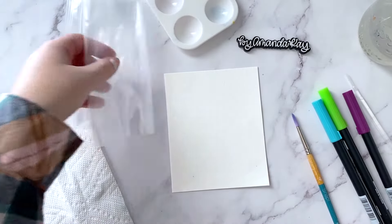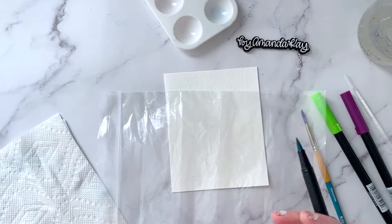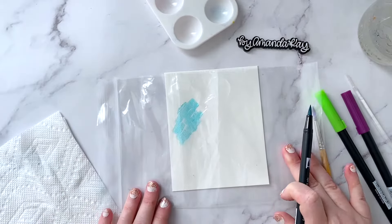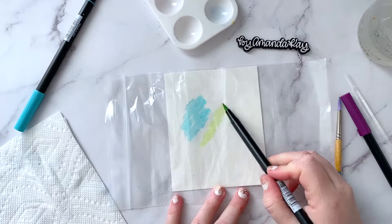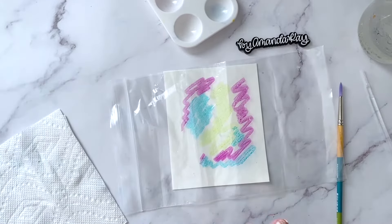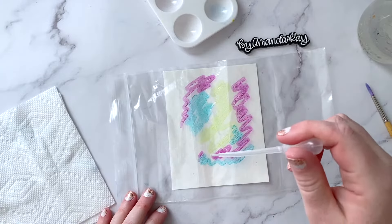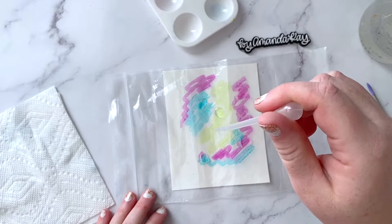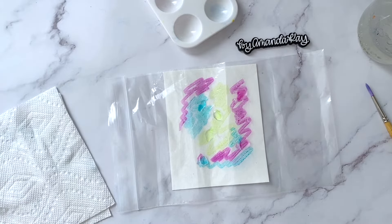So for the first method I'm going to use this plastic baggie. This is really simple — all I'm going to do is color on the bag with the markers. You want to make sure that you don't color on more than the size of your paper, just keep that in mind. The next step is to just add a little bit of water — I'm just going to add a few little drops with my dropper. You could also give it a spritz with a spray bottle if you have a small one.